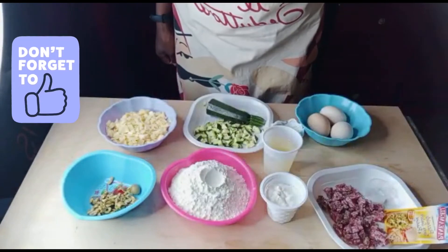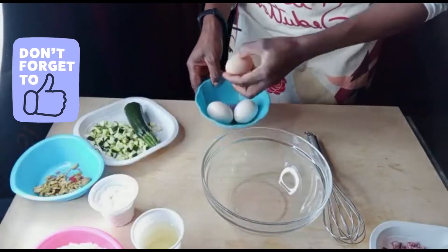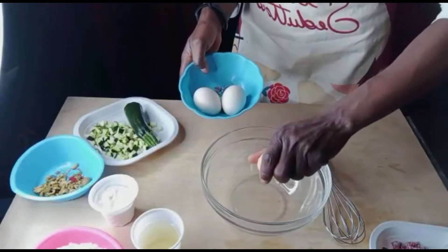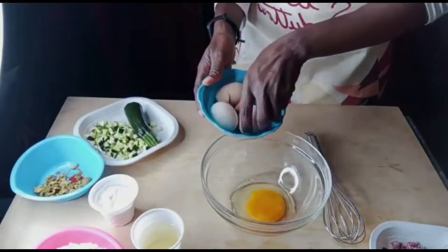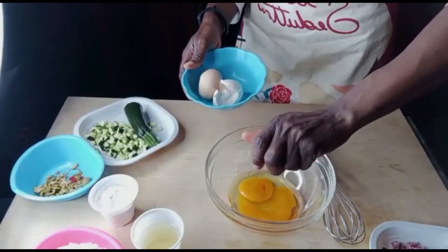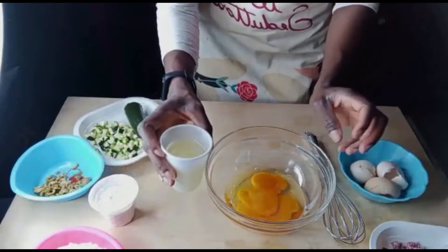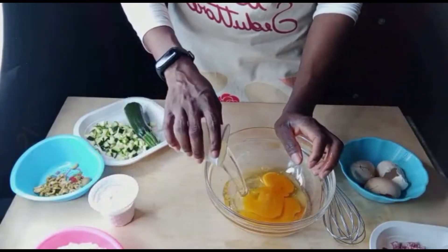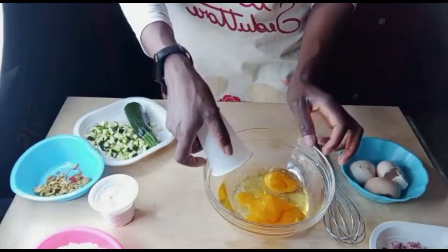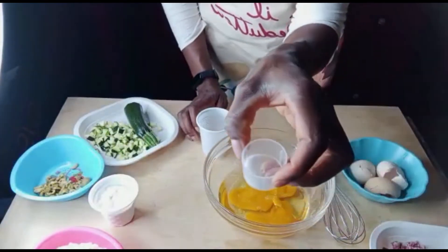Okay, let's go guys. Take a clean bowl, we have to put our eggs, then put our oil, and add a pinch of salt.